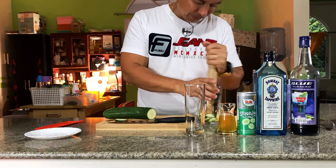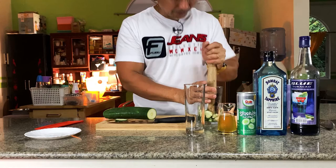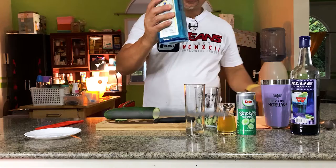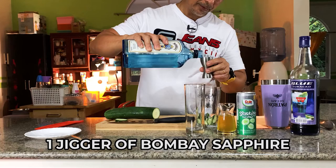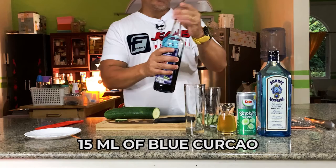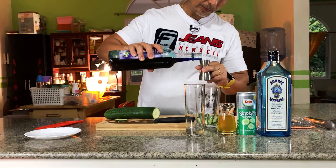Just to get the flavor of the cucumber. It's really good, a really good combination with the gin. That's it. Now a jig of the Bombay gin. And just about 15ml of the Blue Curaçao.